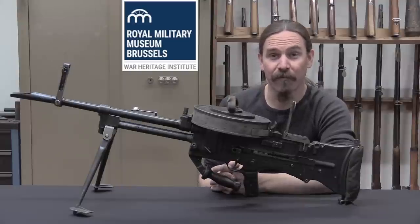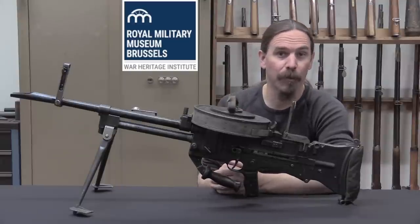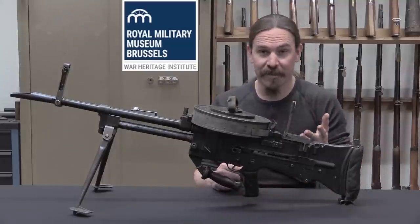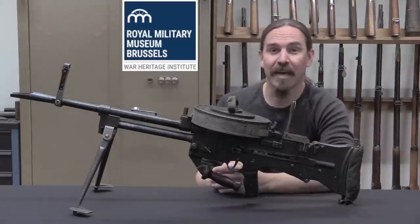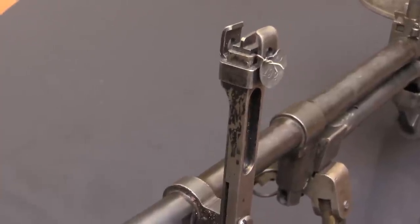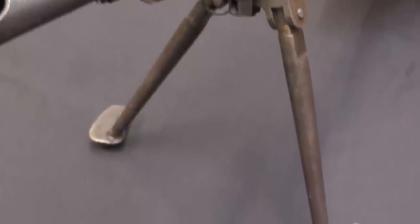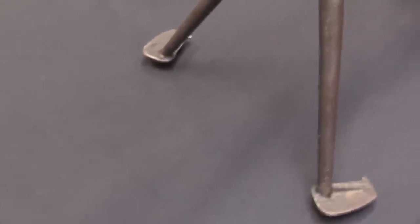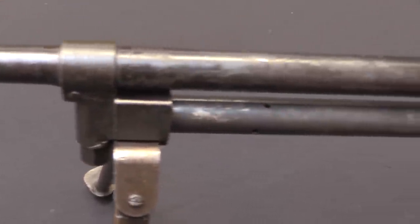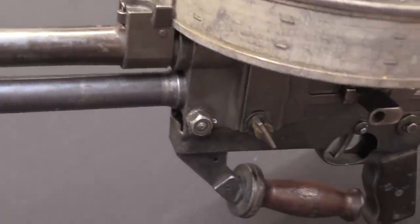Hi guys, thanks for tuning in to another video on ForgottenWeapons.com. I'm Ian McCollum, and I'm here today at the Royal Army Museum in Brussels, part of the War Heritage Foundation of Belgium, and I have a chance to take a look at some really fantastic historical firearms from their reference collection. In particular today we have a Vickers gas-operated Mark 1 No. 2 gun — essentially an aircraft Vickers gas-operated machine gun that has been rebuilt for ground infantry use. Very, very unusual, cool gun.